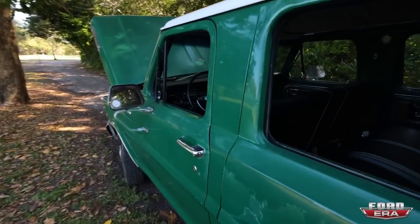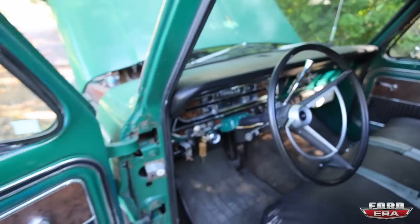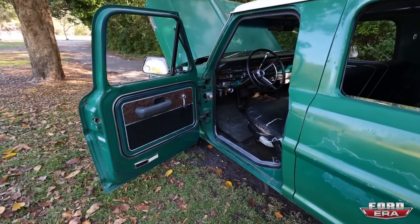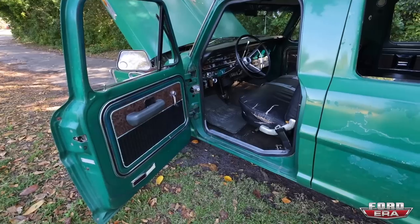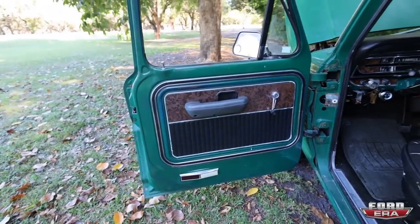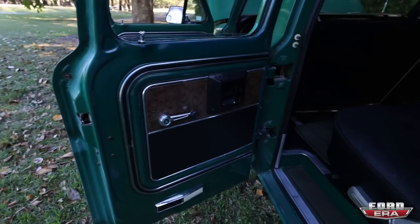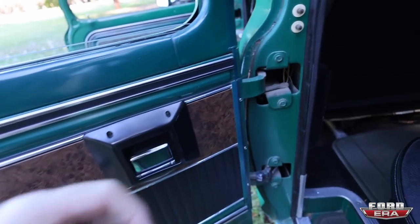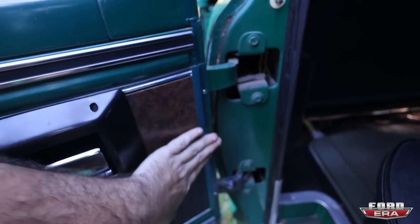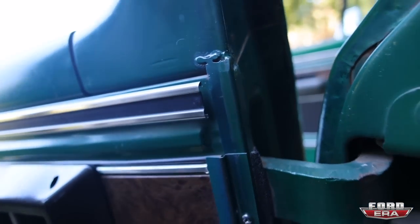Now I'll show you guys this beautiful interior. The truck is a custom, and custom meant that it was a low trim level, but you were able to order any options you wanted. So this thing actually has the Ranger door panels, and I've not seen a lot of crew cabs with the Ranger door panels. It's pretty cool. You could see they literally just cut the front door panels and put this little edge on it, and same thing here. This is actually still sharp.